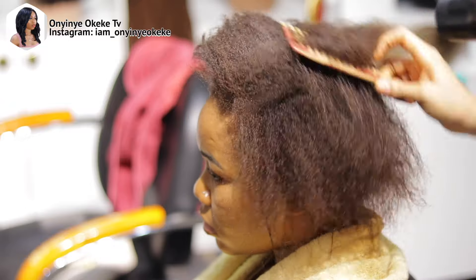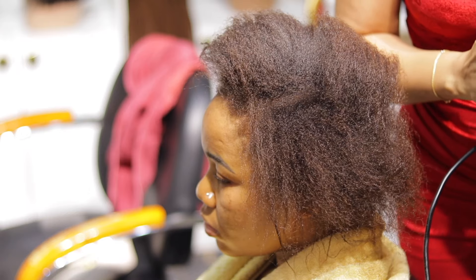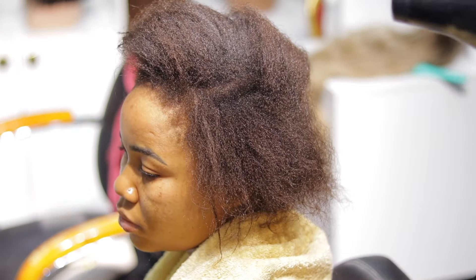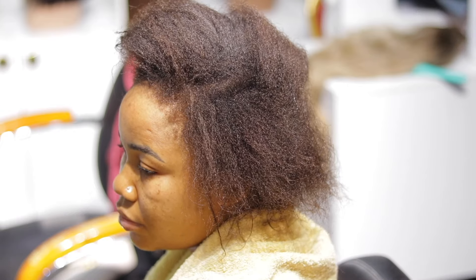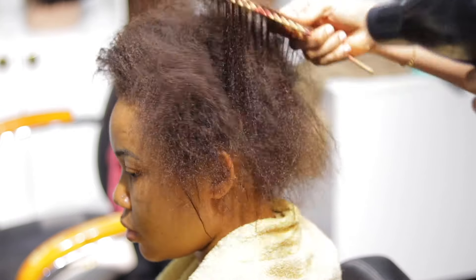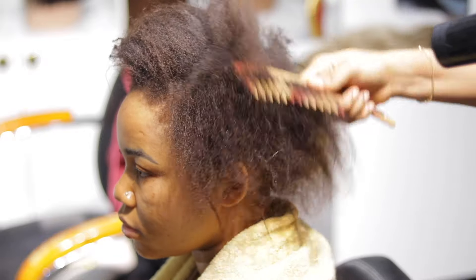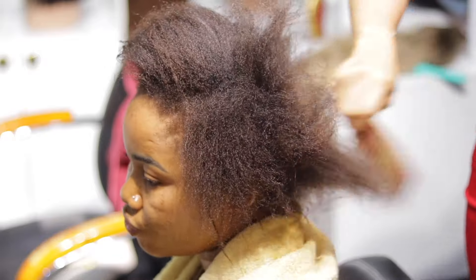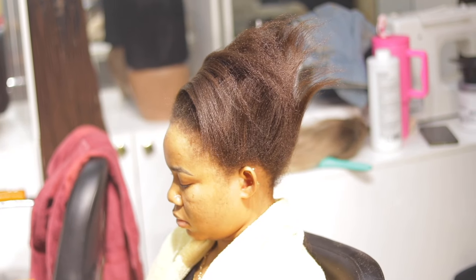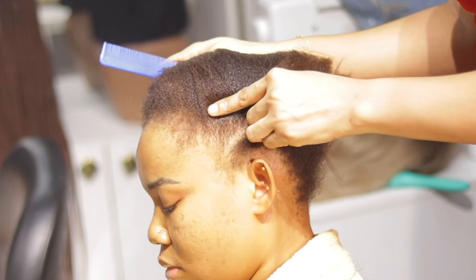First I'm going to prepare the hair. She's been carrying cornrows for a very long time, so we'll go ahead to loosen the cornrow, and after that we'll wash the hair with shampoo and conditioner, then rinse. Here she is — I'm going to use a hand dryer to dry the hair, using a big comb to comb as well as dry the hair at the same time.